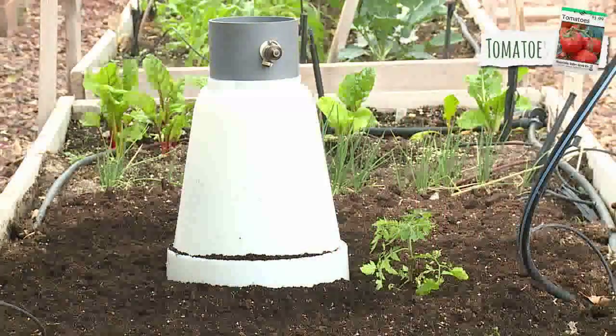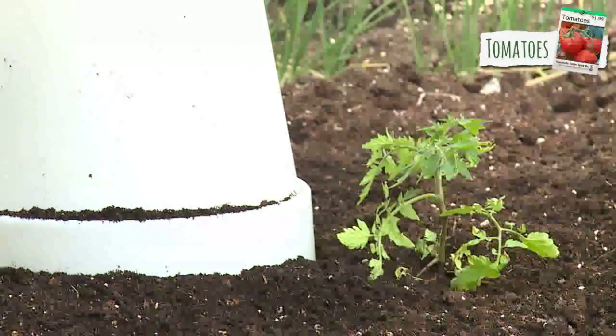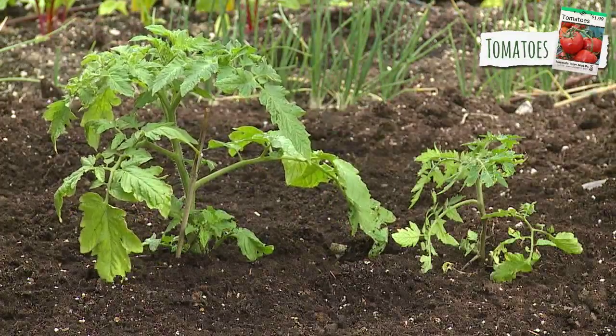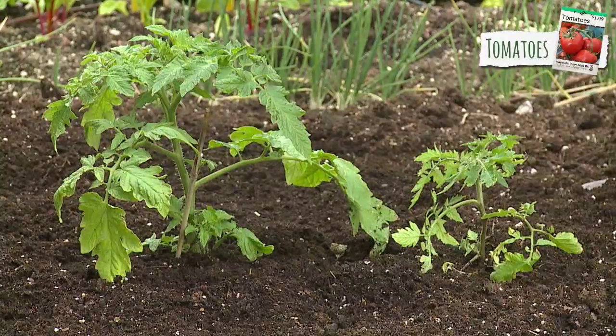Here's what happens when two tomato plants are planted at the same time, one with and one without the protection of the SolarCap. After three weeks, see for yourself the difference. When exposed to the effects of cold weather, the one on the right doesn't compare with its companion on the left.